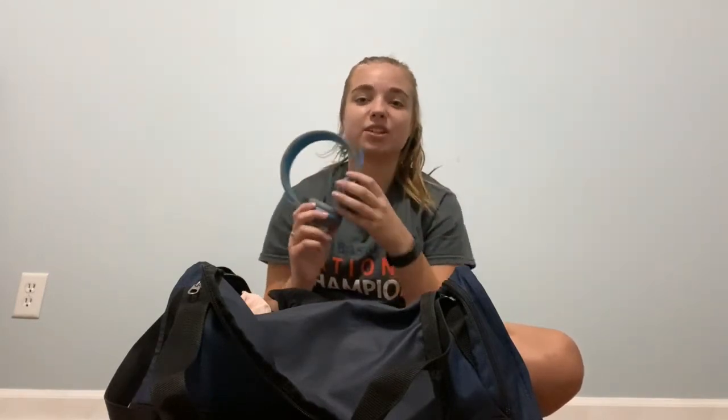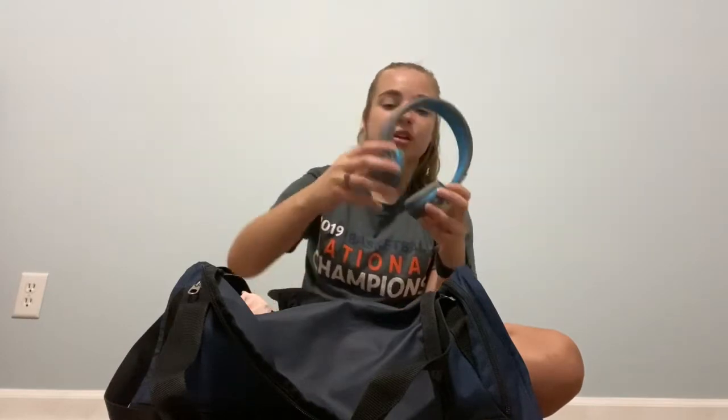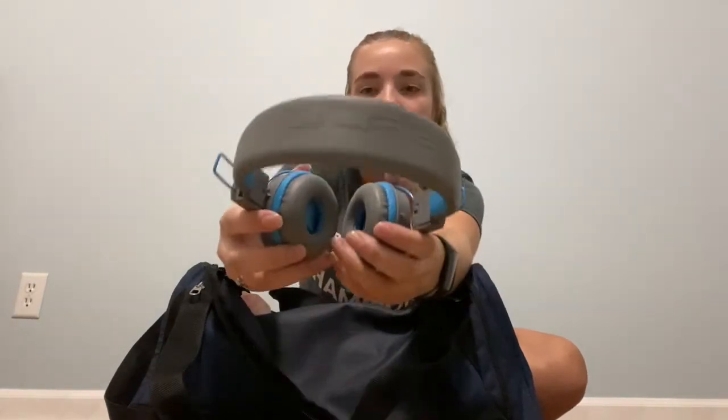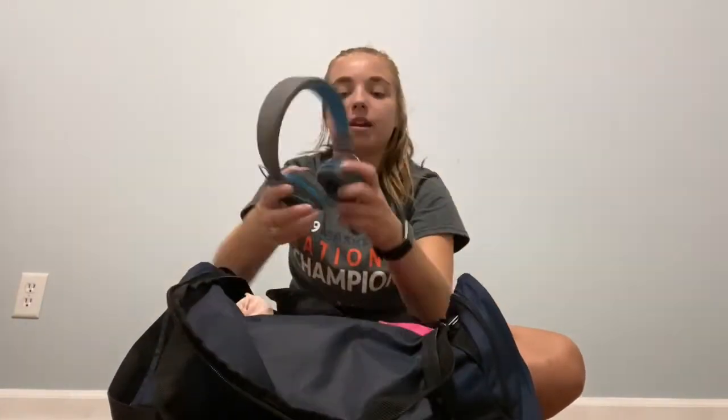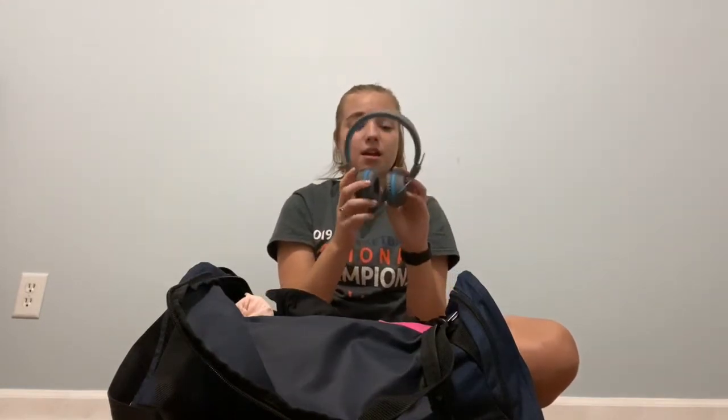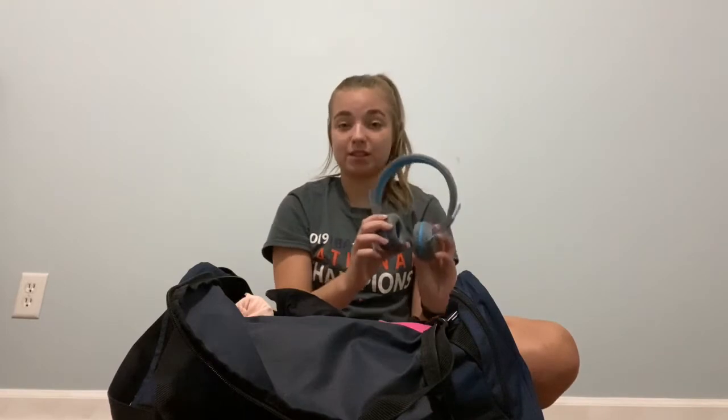The next thing is my JLab wireless headphones. These are amazing for when I go to work out, or when I do my warm-up, or when I'm improvising in a place where there are other people and I can't just play my music out. So these are a huge recommendation. They say JLab at the top, they're just blue and gray, and I got them for Christmas one year. I love these things.